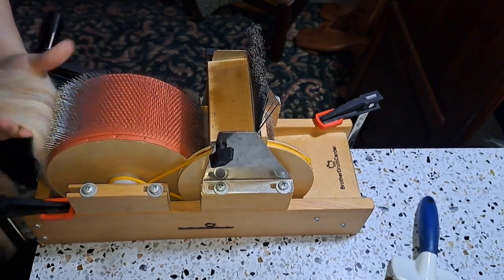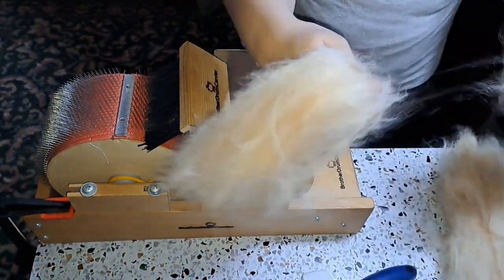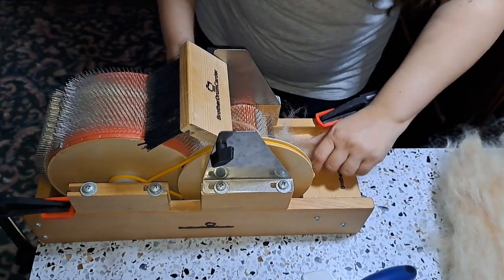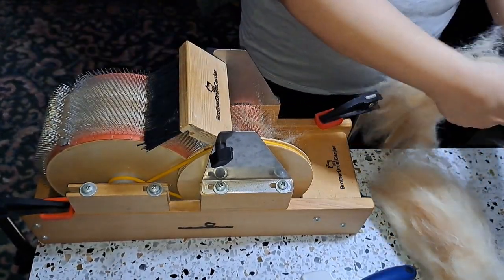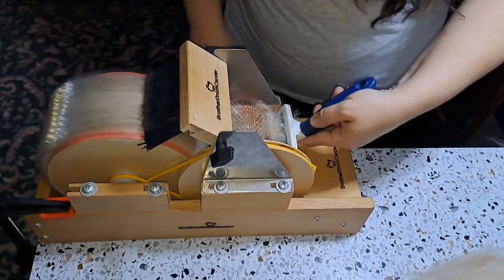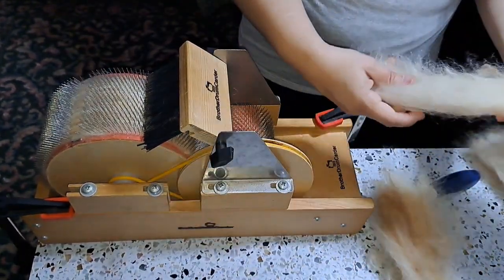Back to the video. I am using the Baby Brother drum carder, which is the extra coarse — like 54 teeth per inch on both the licker-in and the swift, so both drums. I did get the packing brush assembly kit for this drum carder; I should have just gotten the deluxe version. But anyway, I am running this through the carder several times. Like I mentioned before, it took forever to pick and prep and card the first time.